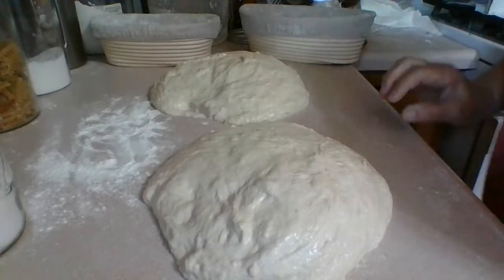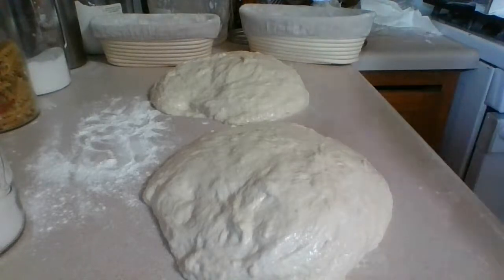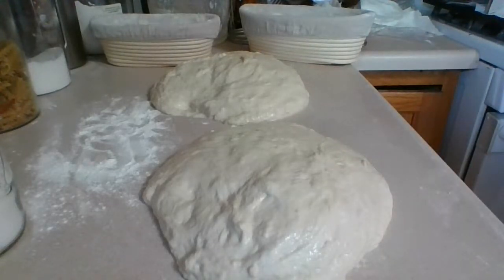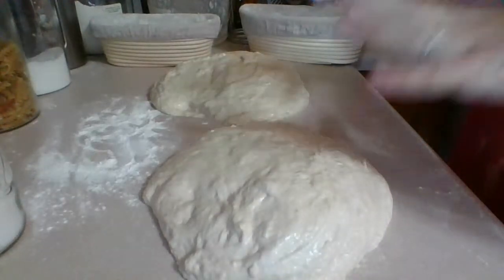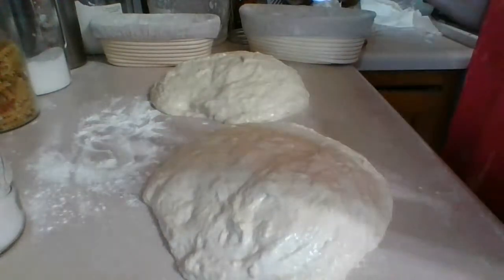So here's what I'm going to do — I want to wait for the 20 minutes. Then we're going to put a little bit of flour on the top of this, flip it, and kind of tighten it up, because this bottom ends up being the top.